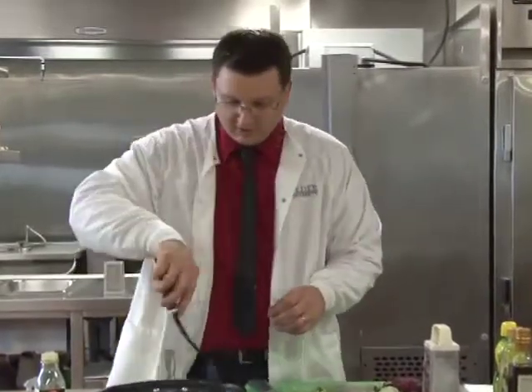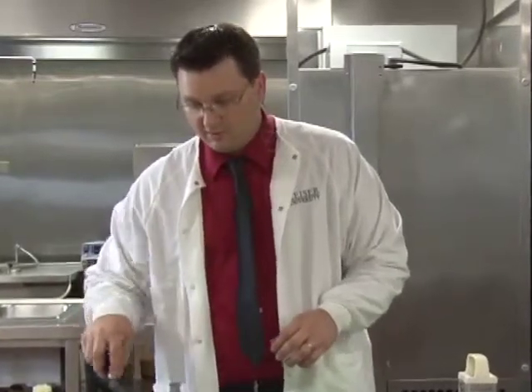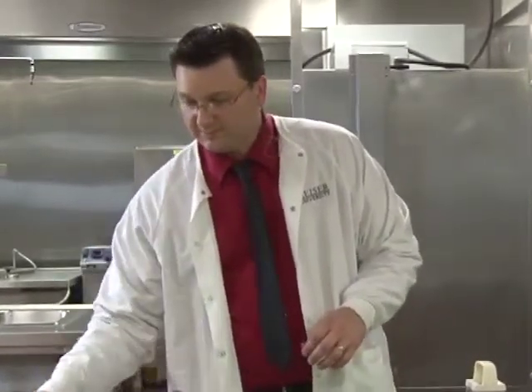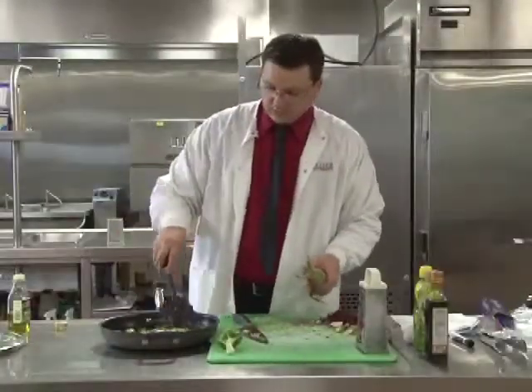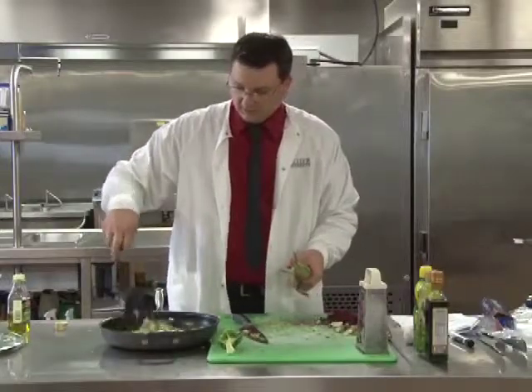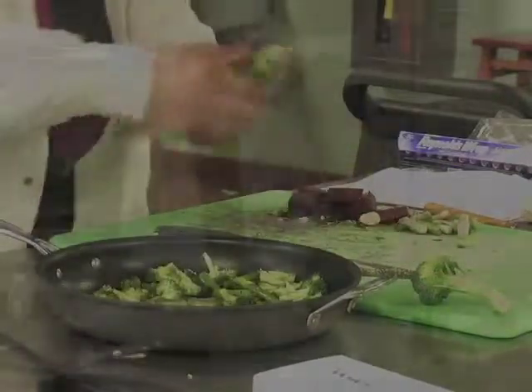Another variation you could do is add a little bit of chicken or turkey broth to the broccoli. That's going to add a nice flavor and infuse into the broccoli, making it very flavorful. So just sauté your vegetables, mix them around in the oil — about 10 minutes and it should be done.